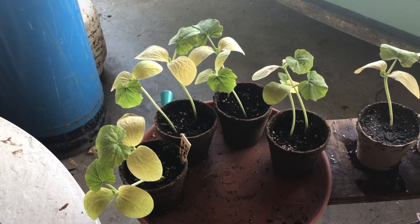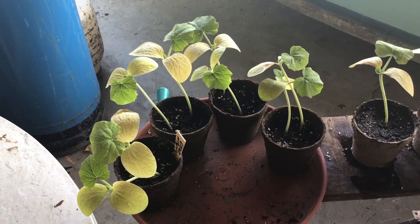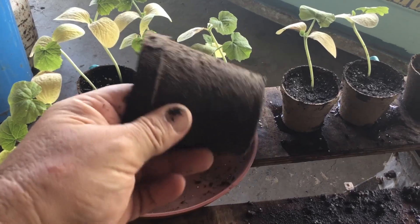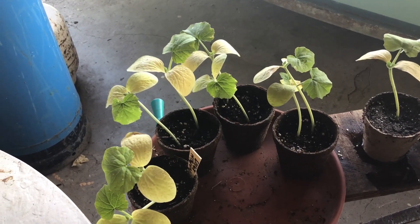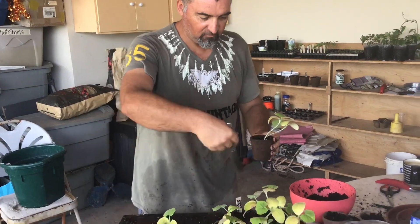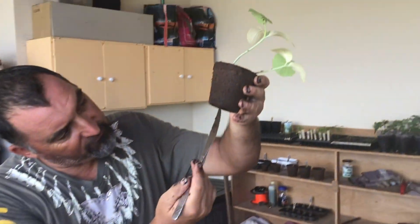I've also decided today to pot on these pumpkin seedlings. These ones were planted directly into disposable pots — you're not really supposed to take them out because the roots start to grow through the material, and the idea is you plant these directly in the ground. However, I planted two pumpkin seeds in each because I wasn't sure how many would come through, and most of them did. So I want to split them rather than waste them. Let me show you how I pot one of these on — I'm making it up as I go along.